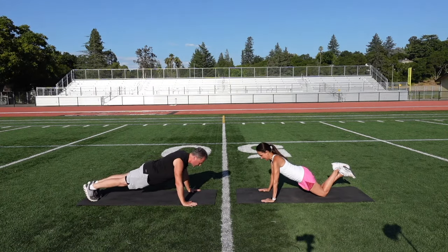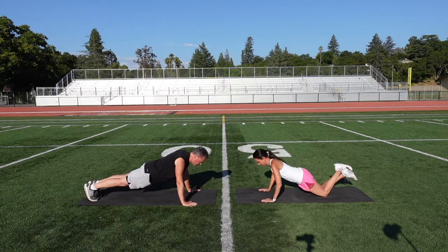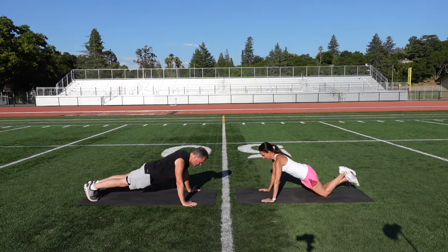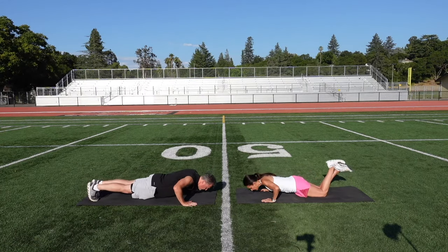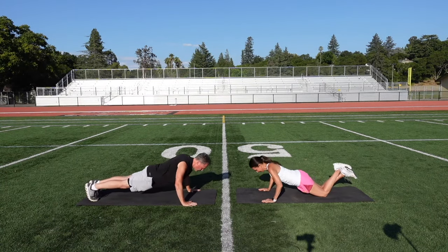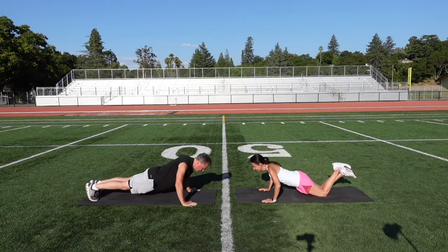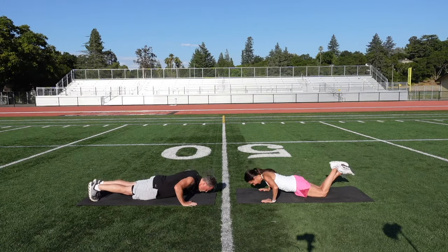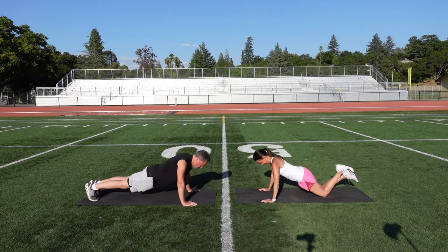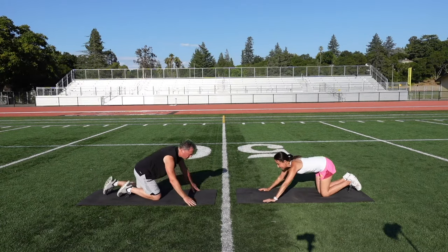I'll do the count. 25, ready and go. Nice deep push-up. One, two, three, four, five, six, seven, eight, nine, ten, eleven, twelve, thirteen, fourteen, fifteen. If you need to drop down you can — 16, to the knees, 17, 18, 19. Five more: one, two, three, 24, one more, 25. Awesome. Come on up.